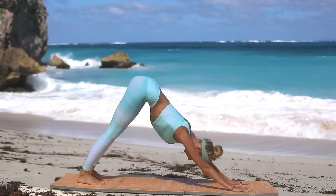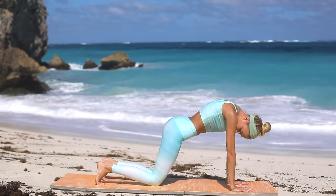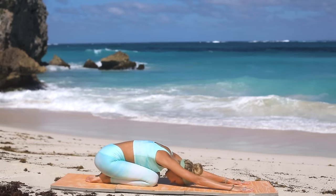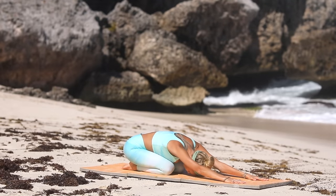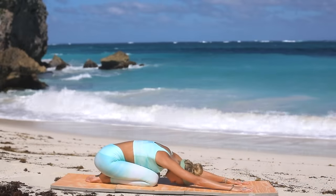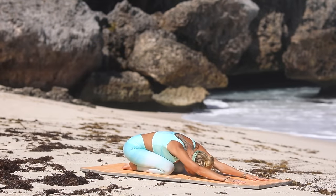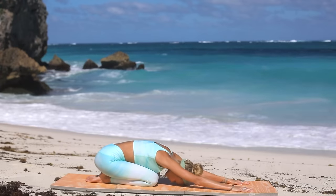Take one more deep breath in, long exhale out — just let it all go. Bring yourself down to your knees and come into child's pose, forehead down on the floor. Calming the body and the nervous system, the heart rate. Inhale... let it go. Inhale once again... exhale, let it go.